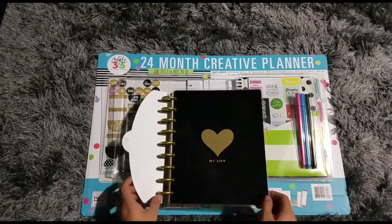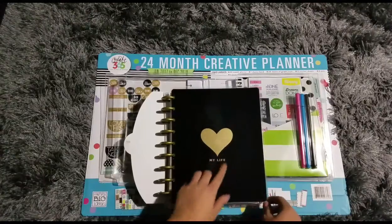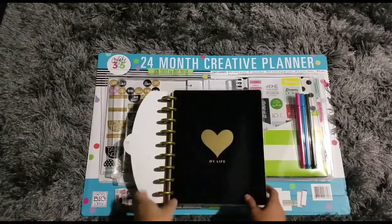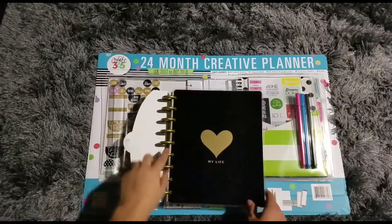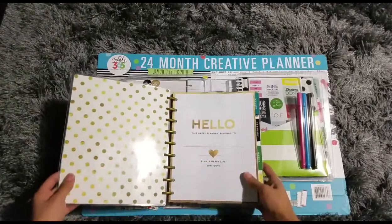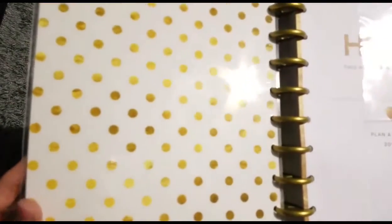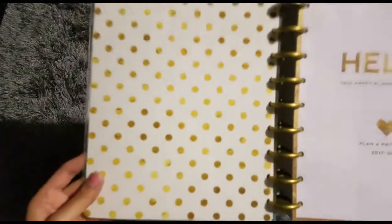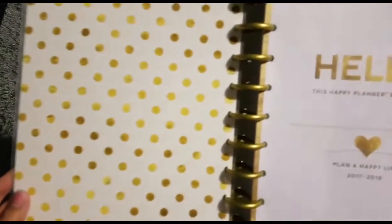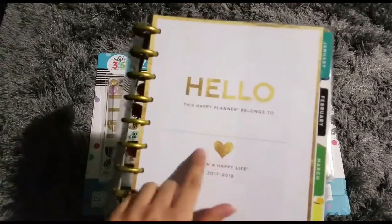So pretty and elegant — it says 'My Life' with a gold foil heart. The rings are gold and inside it has gold, but it's not gold foil — it looks like a gold texture but it's not gold foil, same as on the cover.